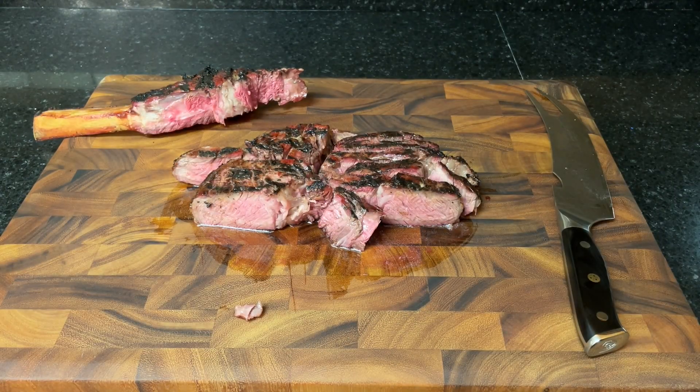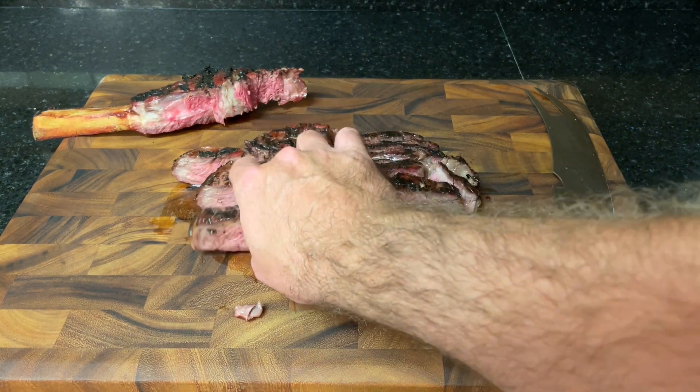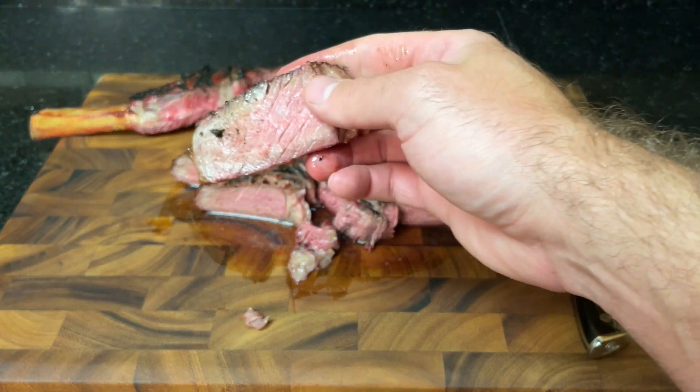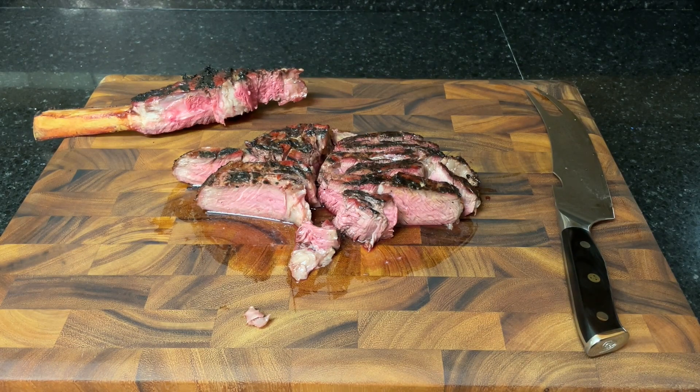That's looking pretty great to me. I like my steaks around 135 degrees, which is about medium doneness. If you like yours a little bit more cooked, cook a little bit longer; if you like them a little bit more rare, just cook them a little bit less. Let's go ahead and give this a taste. Look at that beautiful color — oh man, oh my gosh guys!